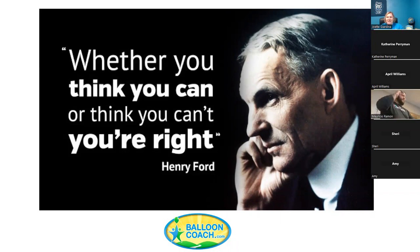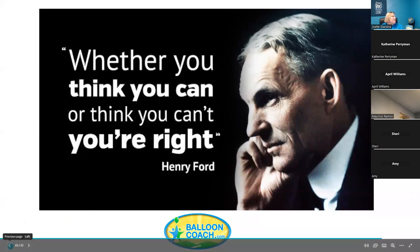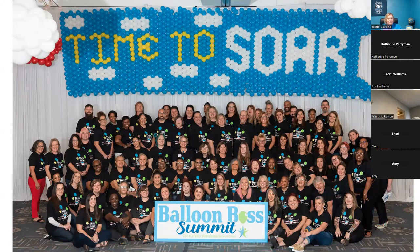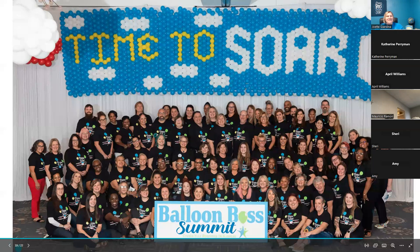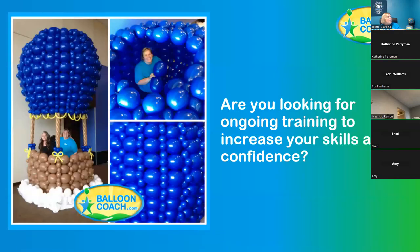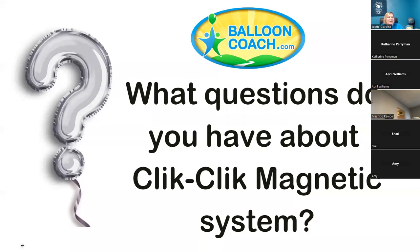So many times I hear people with self-doubts like 'I don't know if I can sell a ceiling chandelier for $15 for a 20-inch balloon or $25 for a 3-foot balloon.' You just have to believe. When you surround yourself with other people and hear their real numbers and what they're charging, it helps inspire you to take that next step. Take advantage of all opportunities in the industry to learn from others, hands-on or online.